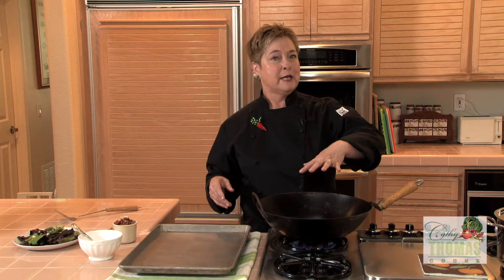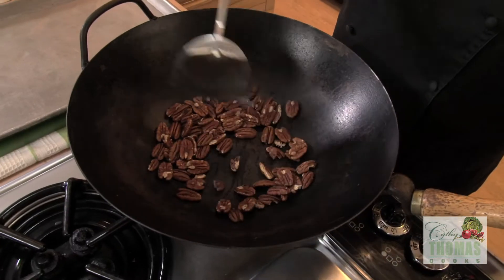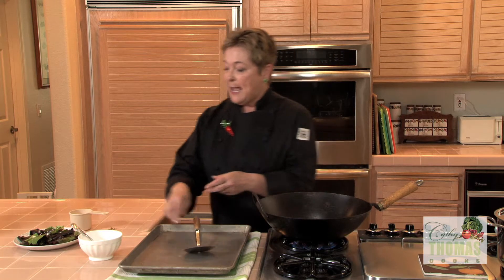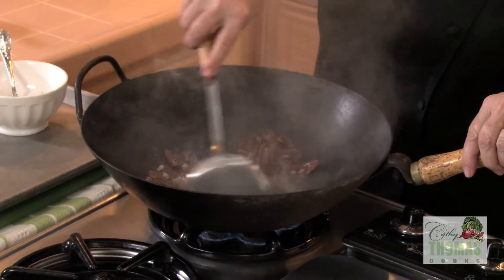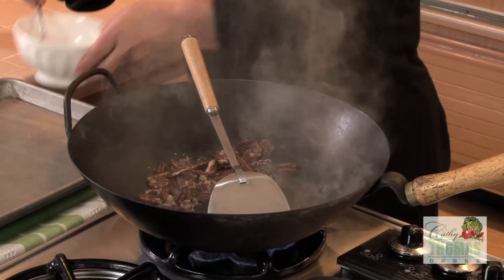I've got a preheated wok. I'm going to add one cup of pecans. I want to get these nice and toasty before I add the sugar mixture. I'm going to add half of the sugar mixture and toss. And when the sugar liquefies, in goes the rest.